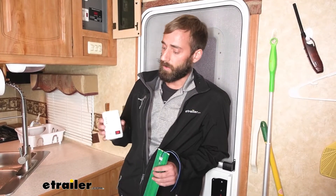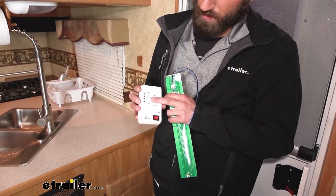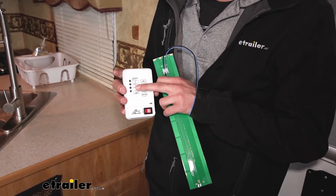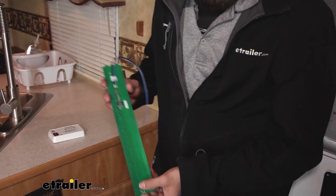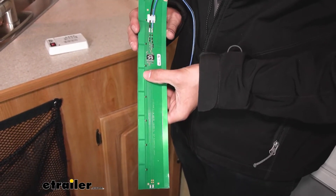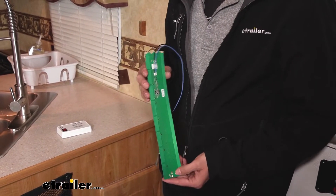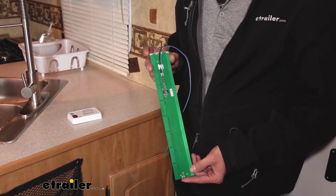If you look at your older style tank readers, you're going to have a full, a two-thirds, one-third, or empty. That sensor that's in your tank is honestly only going to read you up to one-third — anything past one-third, it's going to assume that you're empty. Whereas with our new sensors, every inch has a new sensor, giving you a more precise reading so you know when you hit one-third you're not actually empty, and you can plan whether you need to dump your gray or black tank or go fill up your freshwater tank.